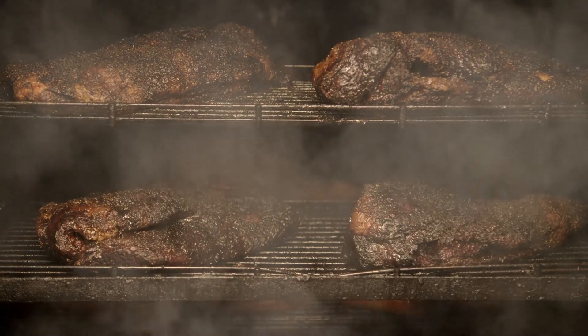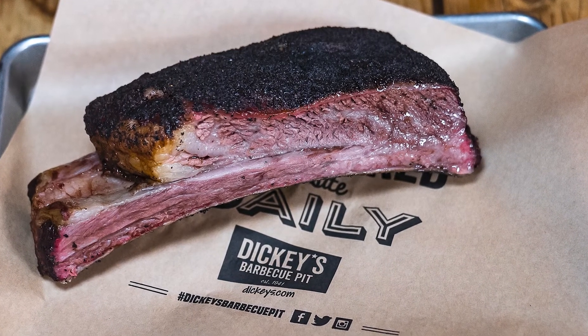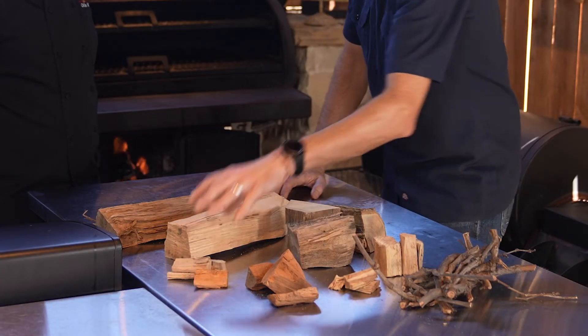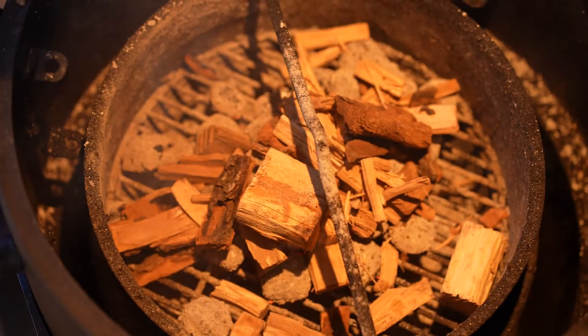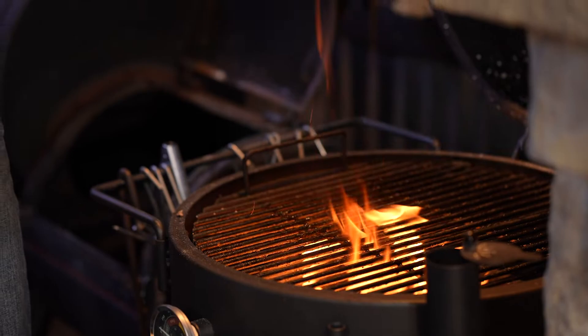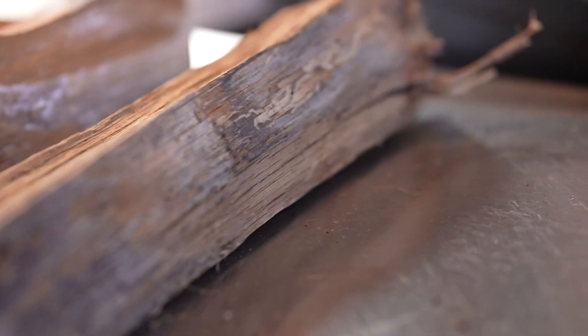If I'm doing a salt and pepper brisket, hickory is just king because it accentuates that black pepper. For beef short ribs, I love dill and pecan — one of my favorites. Always keep some fruit wood in the mix, but when it comes to grilling, mesquite is definitely your wood. Oak is another good grilling wood, but for smoking, go with pecan, oak, and your fruit woods.